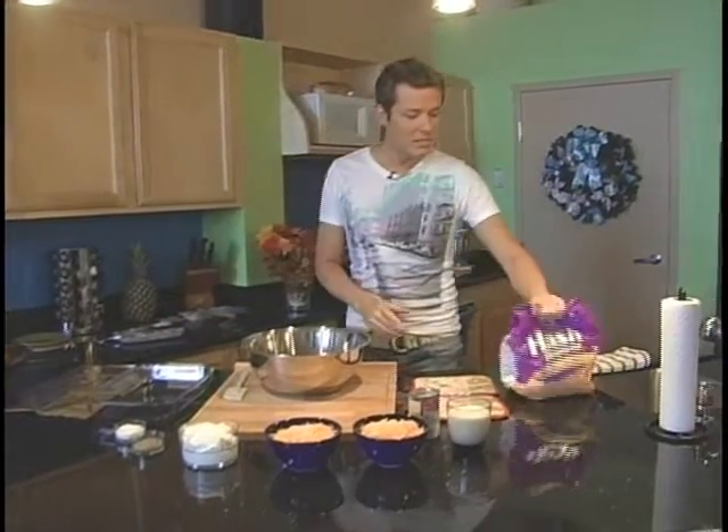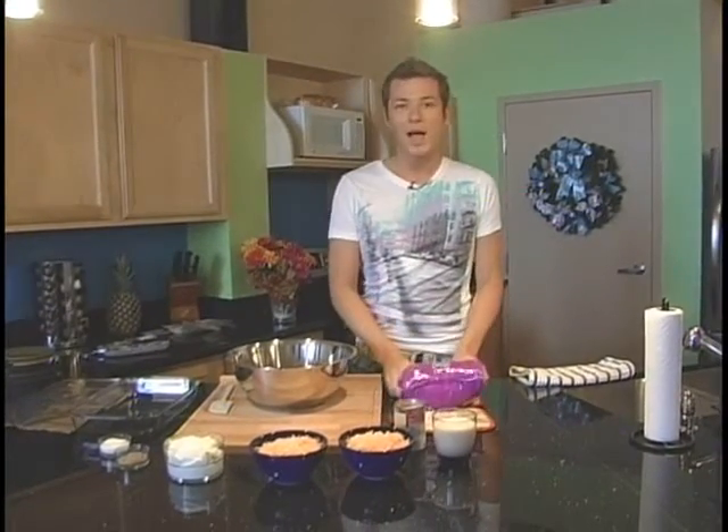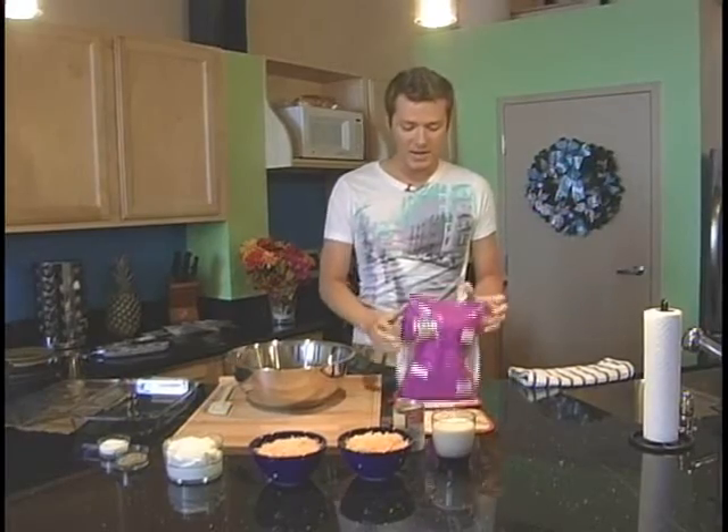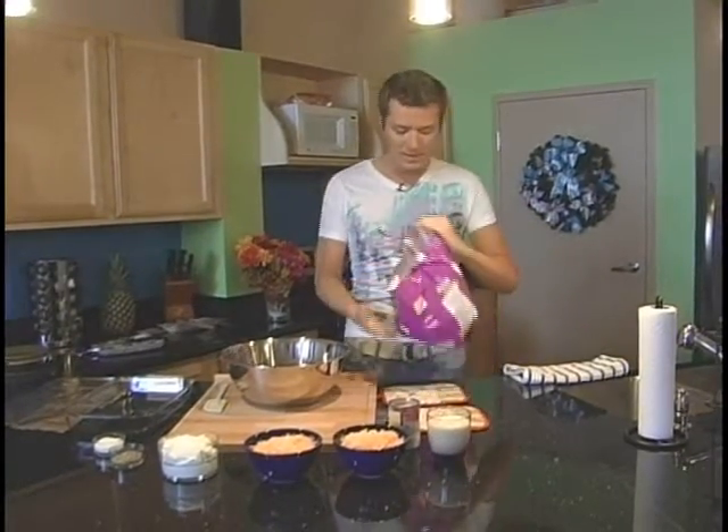All you need is a one-pound bag of frozen hash browns. When you pull them out, you're going to want to beat them on the counter like this, just a little bit, and we're going to pour them into a giant mixing bowl.